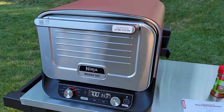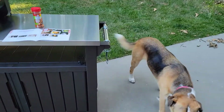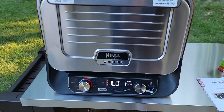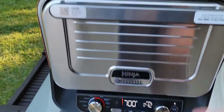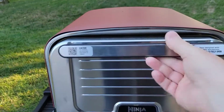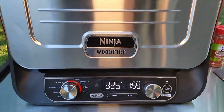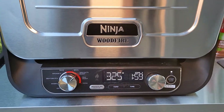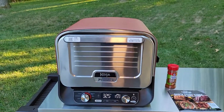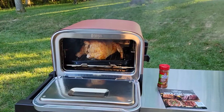At this point I really don't hear a fan or anything kicking on — maybe there will be later. Miss Fiona is smelling the chicken. Stage 1 has about a minute and 40 seconds left and it's getting a nice good char on there. We're down to just a couple seconds — it automatically went to Stage 2 at 325. The temperature is going to kick down. Yeah, it's looking really good.